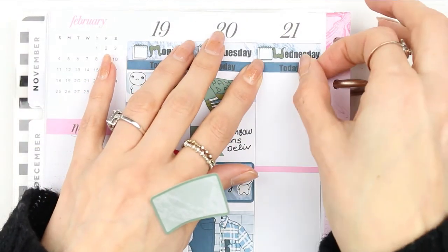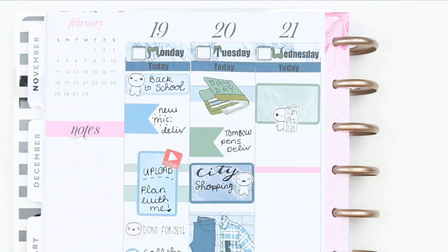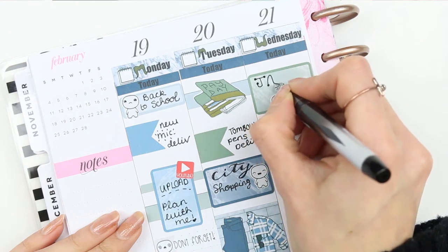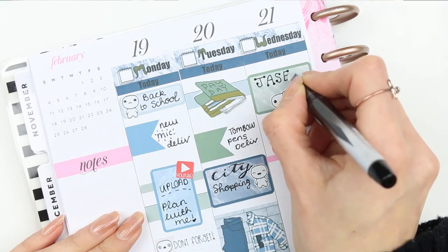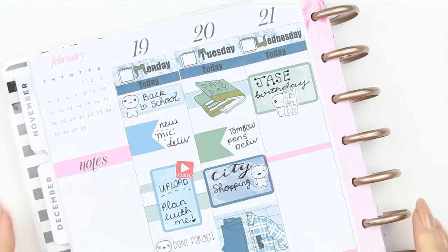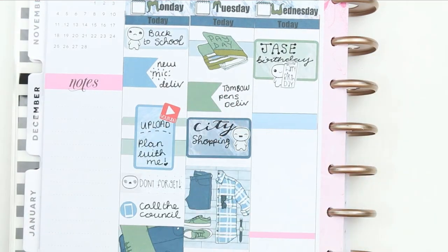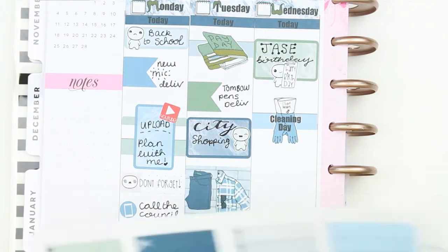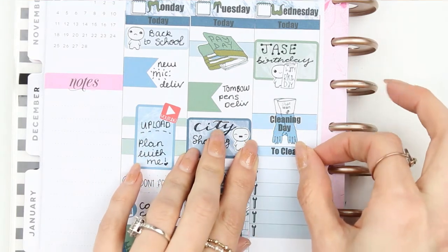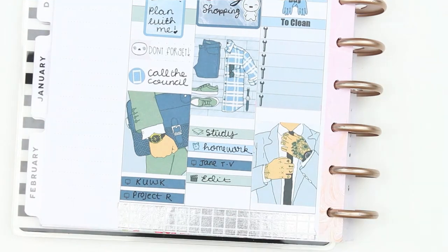On Wednesday it's my partner's birthday, so I put down a half box with a birthday pop-it from the birthday sheet. It's also a cleaning day for me because my fiancé is still going to work, so I put down the cleaning time sticker with a piece of washi and then a checklist which I'll fill in. At the bottom I used another full box, which is one of my favorites in the kit.